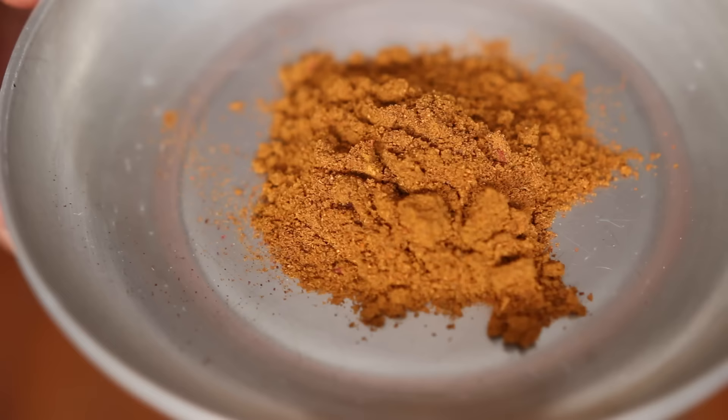Moroccan Ras el Hanout. In fact, Ras el Hanout comes from each country in North Africa. It's an all-around and warming spice mix. Use it to flavor the broth of couscous or to give body to meat, especially strong ones like lamb, sheep, goat, or even game. The name itself, Ras el Hanout, just means 'top shelf' — it's usually a blend of all the best spices from a spice shop. In those conditions, I can't share any truly authentic Ras el Hanout recipe.